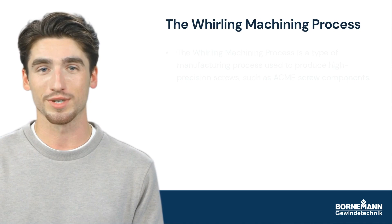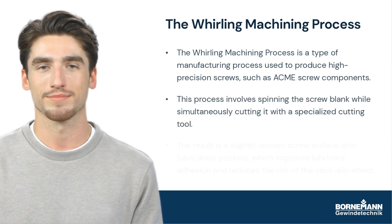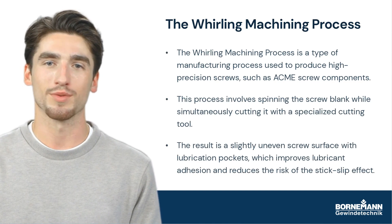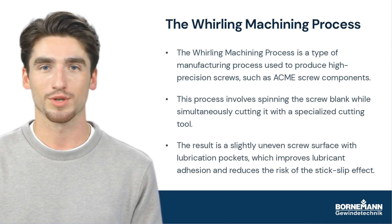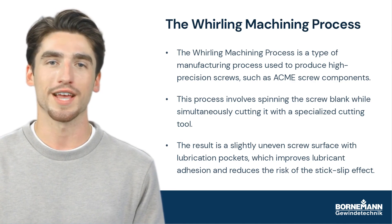Now let's talk about a solution to the stick-slip effect: the whirling machining process. This is a special manufacturing process used to make high-precision screws, which results in a slightly uneven surface with lubrication pockets to help reduce friction.